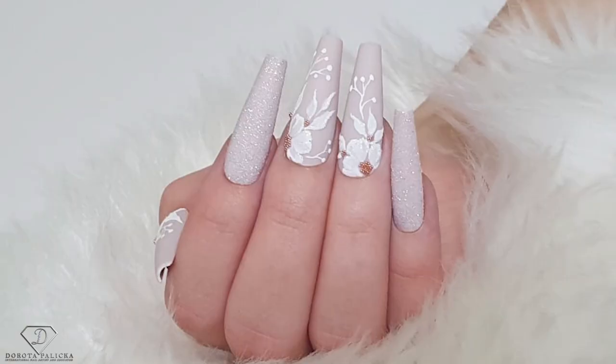Hi guys, welcome back on my channel. I'm Dorota Palitska, international nail artist and educator. Today we are going to create a beautiful pastel set — you can have a preview of it here. I absolutely love these colors, hope you do too. Let's start!